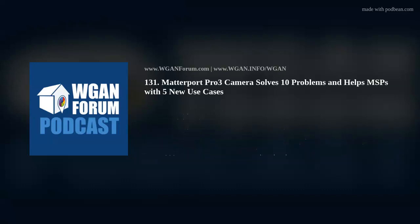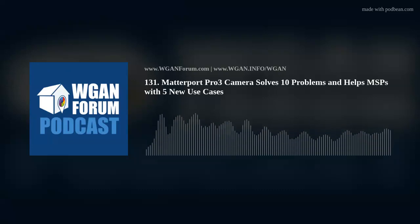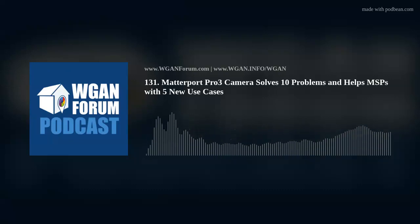4. Facilities Management: Accurate measurement matters in the command center for Mechanical, Electrical, and Plumbing (MEP). Matterport Partner ATOS Imaging enables seamless integration with facility managers' (FM) computerized maintenance management system (CMMS) software such as Angus Anywhere, FM360, and Building Engines for managing the system.